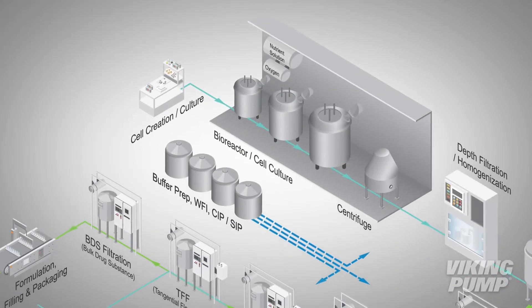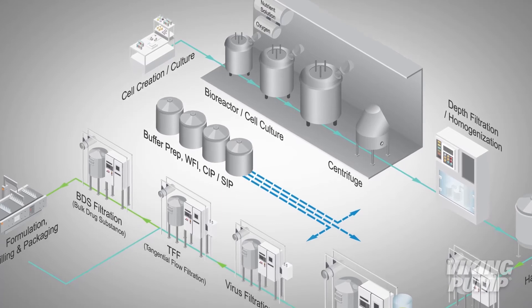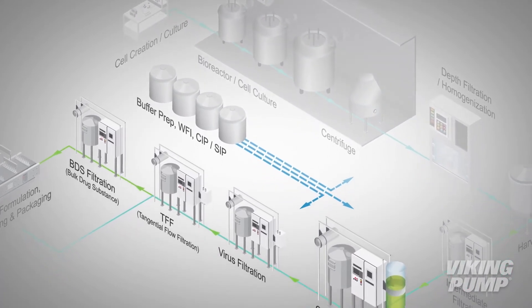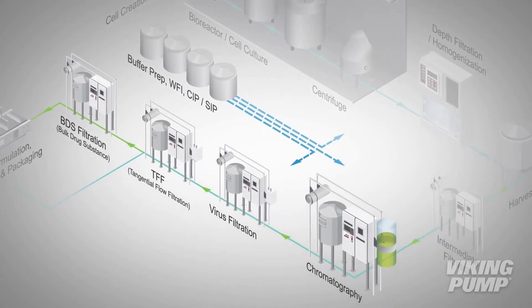The Sterilob Series can be used in many areas in biopharmaceutical processes but will primarily be found in downstream filtration and purification. These systems may include TFF, ultrafiltration, and chromatography.